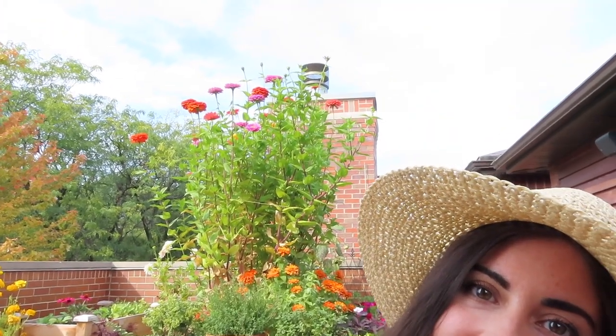Hey everyone! So for today's video, I wanted to go over everything related to the giant zinnias that I'm growing in this center raised bed right behind me. They're actually even too tall to see in the current camera angle. But essentially, these have been my absolute favorite part of the garden. I didn't expect them to do as well as they've done. So I want to go over everything going back to when I started to sow the seeds, to how I've been taking care of them.